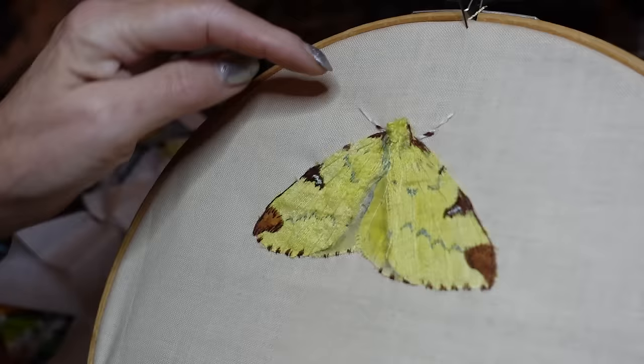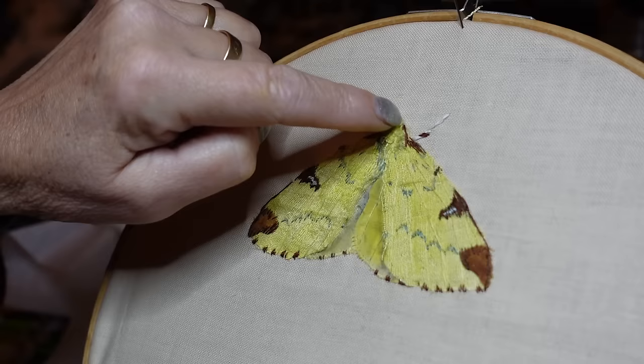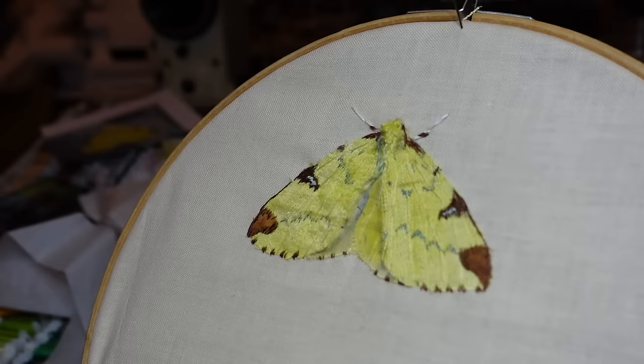I've just finished the final bit of stitching. I've put the legs on — the front two legs go forward and they're mainly white with a little bit of rust on — and I've got his feelers which come down the side of his head. I've just used a little bit of Inktense to shade the underwings and I'm really happy with how that's turned out. So I'm ready to finish it all off.